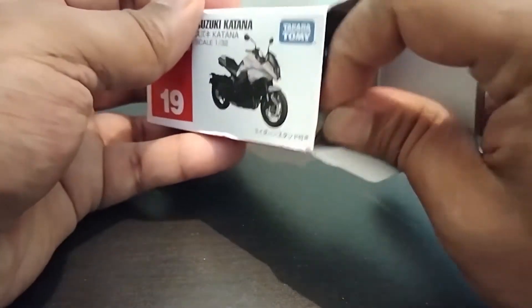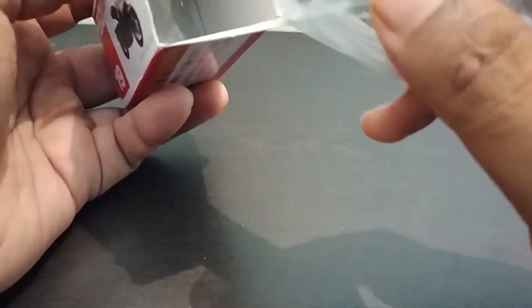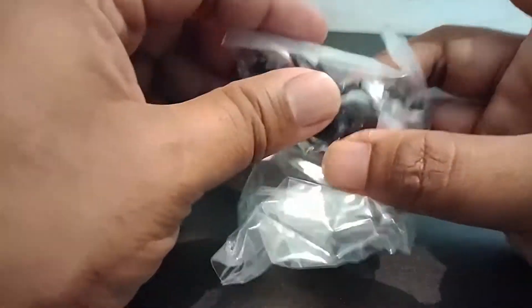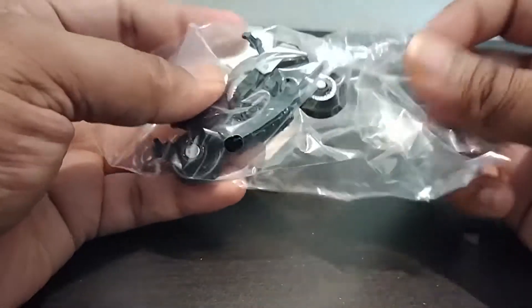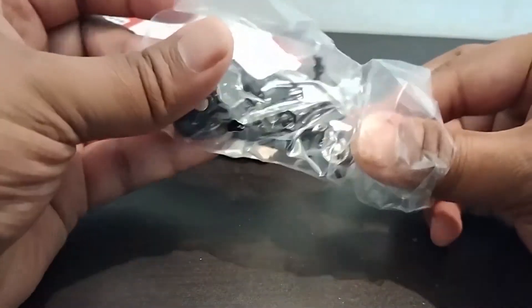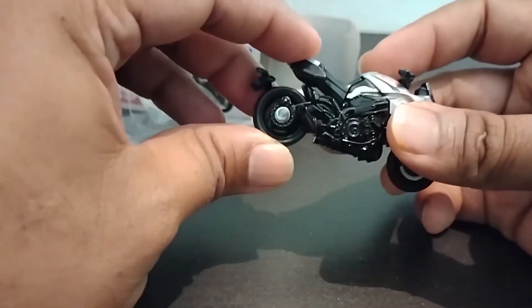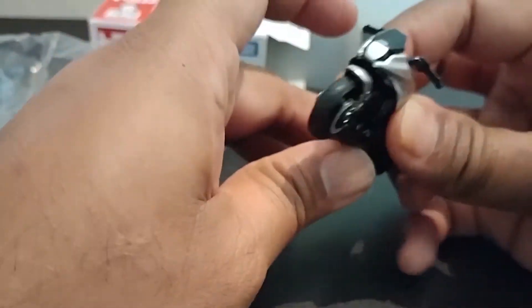The bike just standing there — let's pull this out. This feeling of the plastic coming out from the box is really nice, I don't know, it's something different. And this is the bike — the Suzuki Katana. My god, the detailing looks damn beautiful on this.